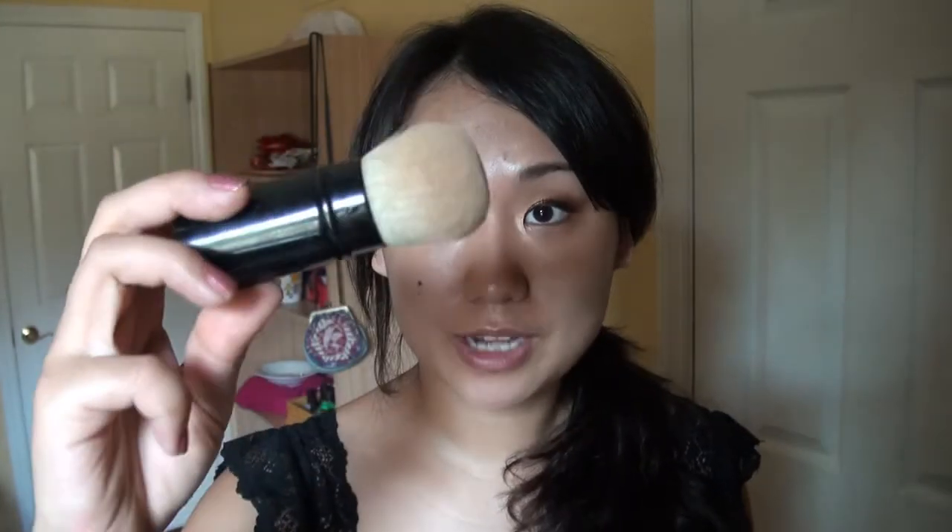Now it's time for the rest of the face. I don't usually wear foundation during summer because it's hot and I sweat a lot, but if I do, it's my mineral foundation from Laura Mercier in Tender Rose — in my opinion it's way more comfortable than liquid foundation. Before foundation, I'm going to use a little bit of concealer also from Laura Mercier, and then a foundation brush to apply my mineral foundation.